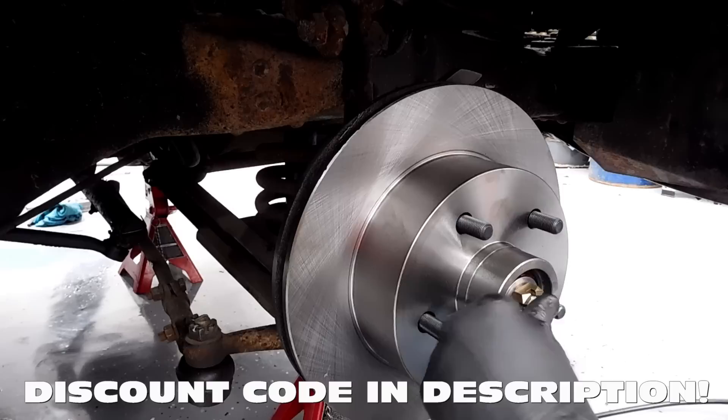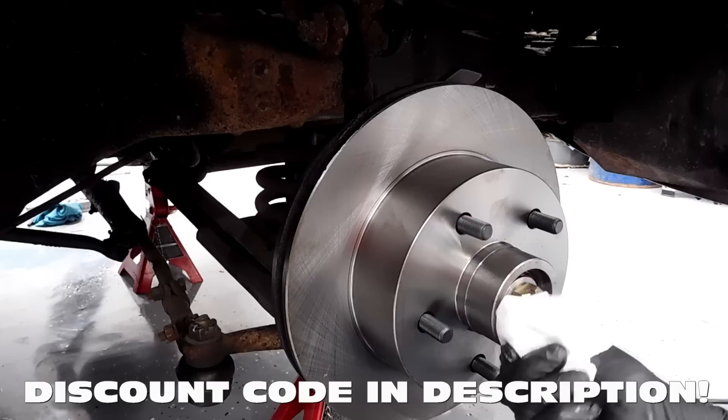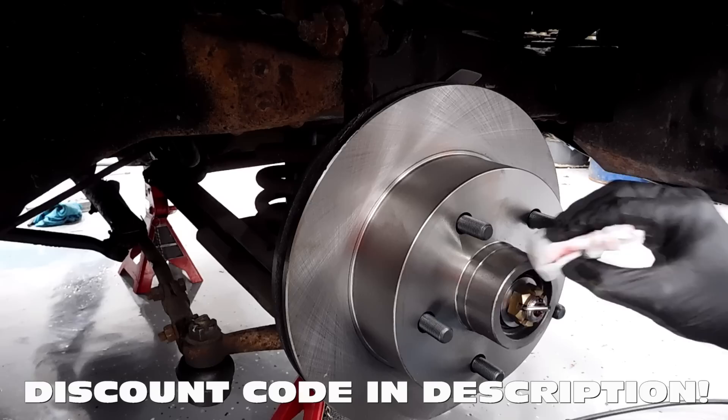Now we're going to clean out inside of here, get as much dust out as we can, then put the dust cap on, and we are done with the rotor, the bracket, and the bearings.